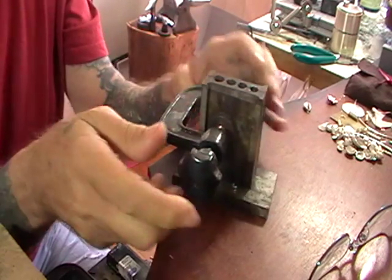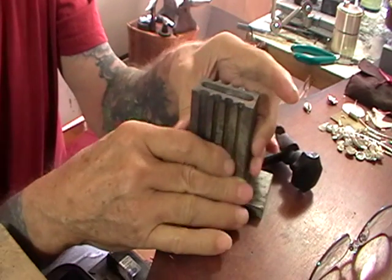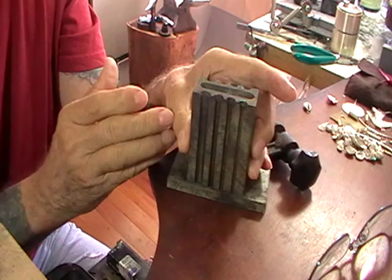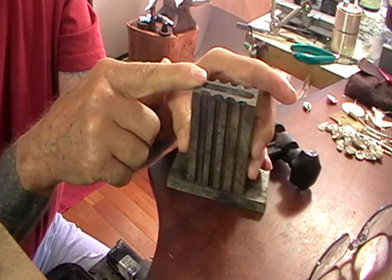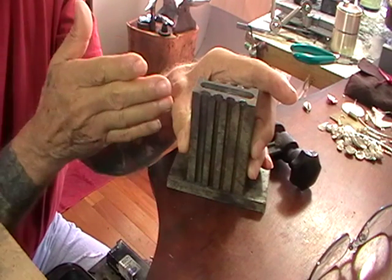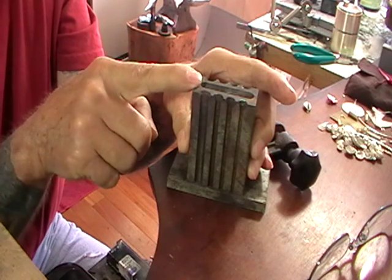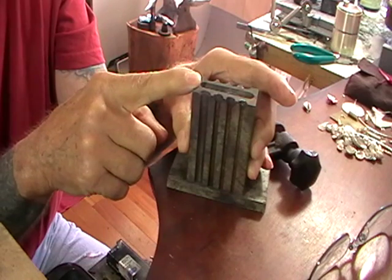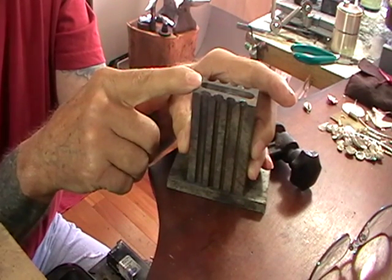Figuring the volume of a square or rectangle is quite easy — it's just length times width times height. Once again, if you do that in millimeters, multiply length times width times height, then shift the decimal point three to the left. Take that figure and multiply by the specific gravity of your metal. I usually use sterling, which is 10.4, so it's easy to figure.